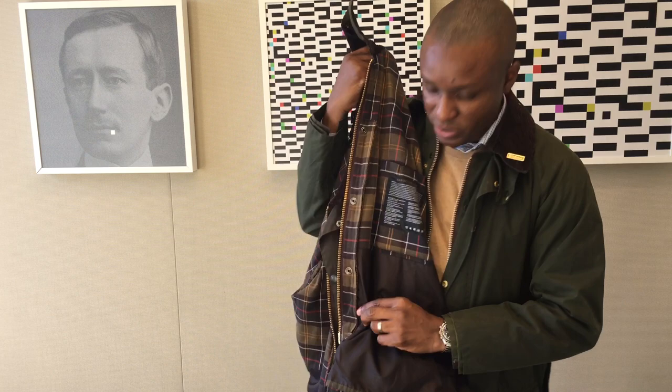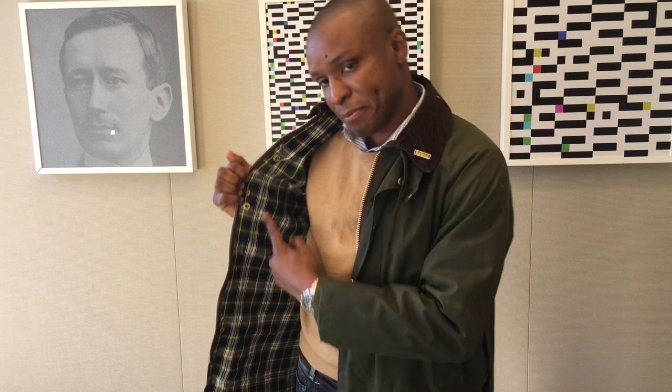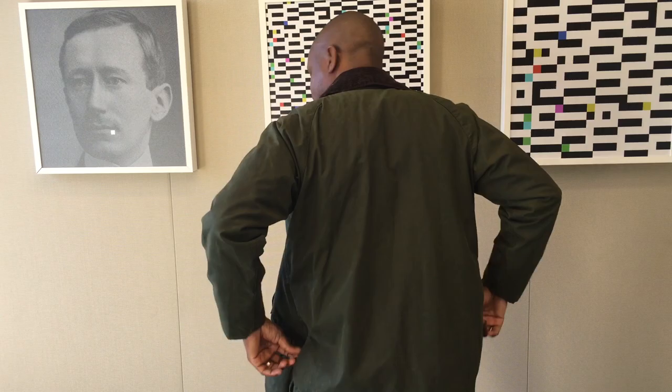The newer jackets all have a zip-in liner system, whereas the older ones have a snap-in system. In the back you have really big game pockets — you can put big items in that pocket and they zip closed. It's like a garage back there. It's traditionally made for shotgun shells or any ammunition you might have whilst hunting outdoors.